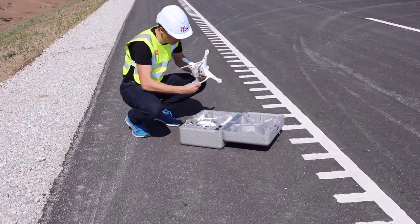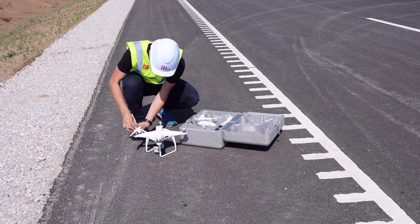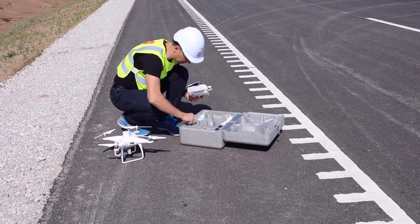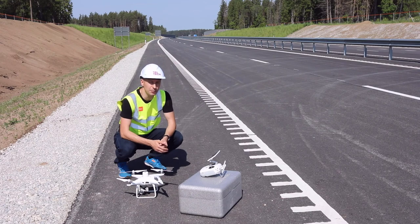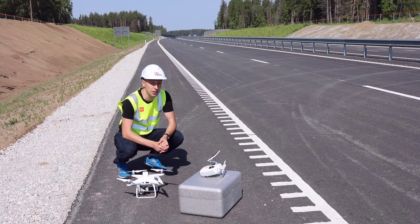To assemble your drone is quite easy — propellers, then the controller, and ready to go. We are now at our construction site. It's a new 2 plus 2 highway and it shortens the distance between Tallinn and Tartu. The new highway, which will open soon, is about 20 kilometers, but it will be longer.